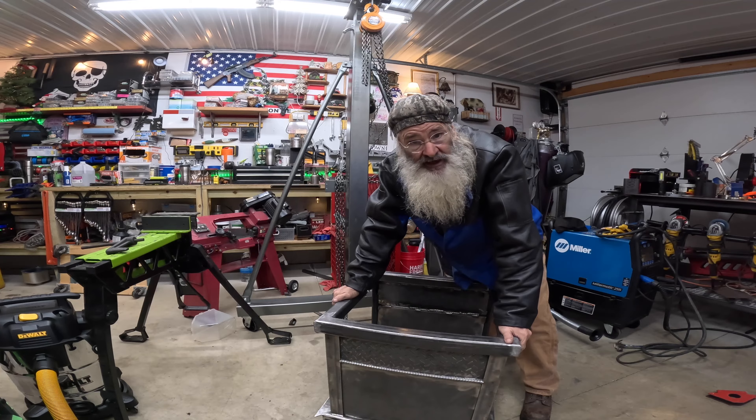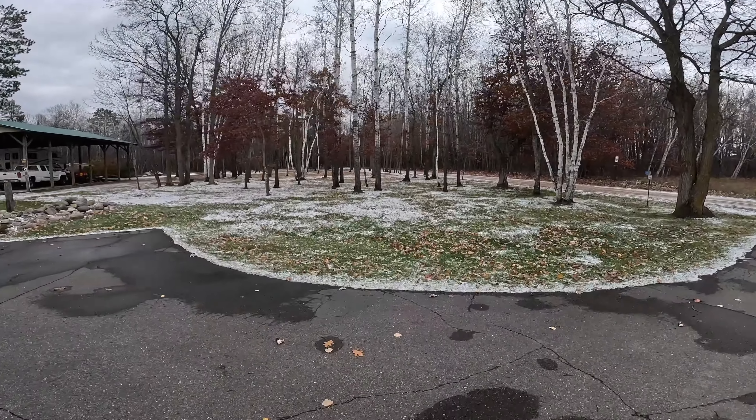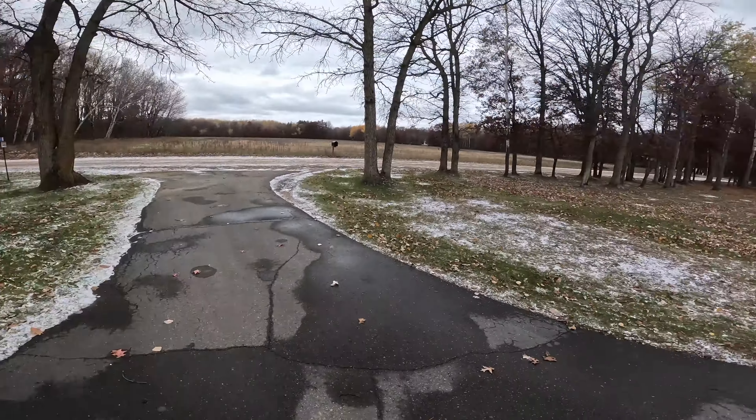I'm going to clean up and I'll see you guys on the next one. God bless — alright now, you sons of bitches!